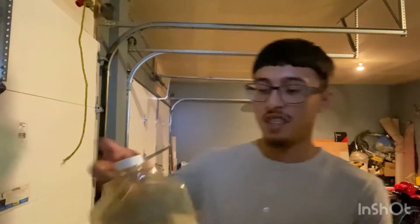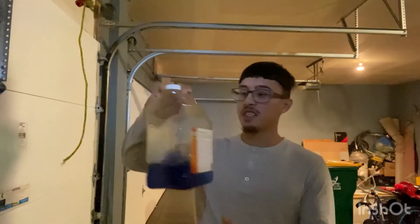Hi guys, welcome to Erica Ray's channel. I'll be showing you guys what I use to wash and detail your cars. First up, we got car wash soap — just a soap, you can pour it in a bucket with some water.